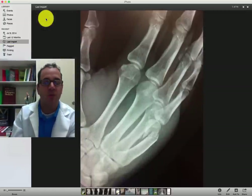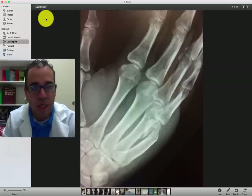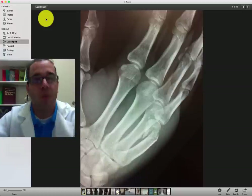Hello guys, Dr. Carlo here. I want to do a quick panorama of a couple of the x-rays that I've gone through in the last week or so, and we'll have a little discussion of what we're finding.